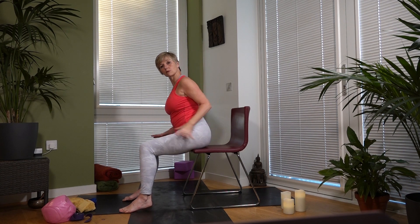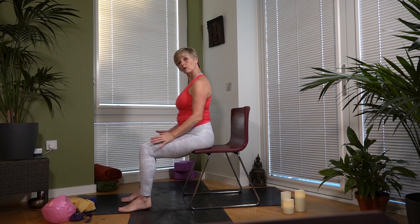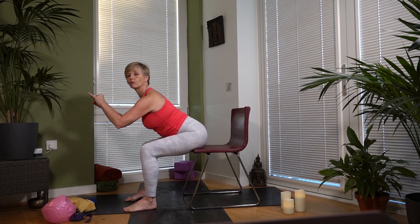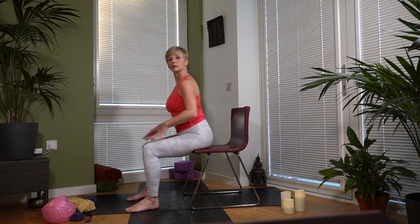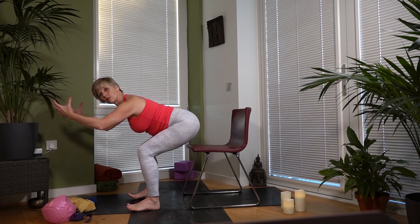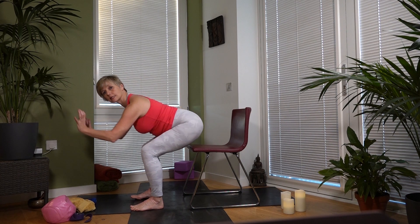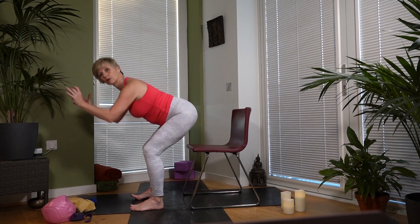Now we're going to concentrate on our tummy muscles, bottom muscles, and thigh muscles — everything below the chest. Lean forward and, if you're stable enough, lift yourself off the chair. If you don't feel safe doing that, just keep your bottom on the chair and lean forward, then come back. Inhale forward, lift up — you can have your hands on your thighs or forward in front of you. Inhale up, exhale down. You can go slower than me, my speed, or faster.